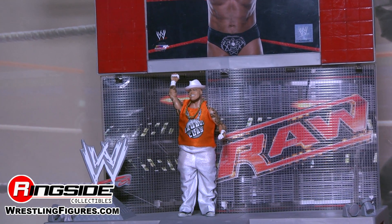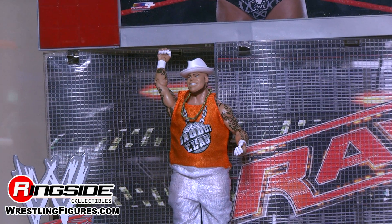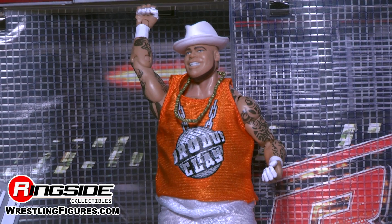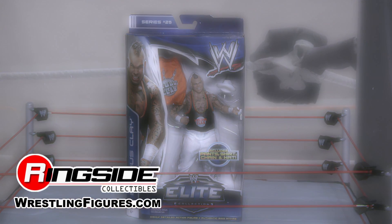Brodus Clay comes with an orange t-shirt that sports his name on a disco ball with a chain going down to his white track pants, as well as his white fedora hat. He also comes with a gold chain.